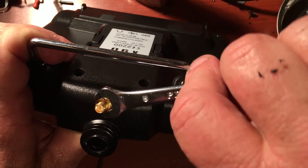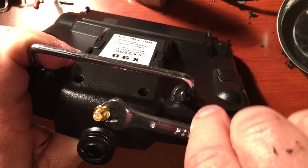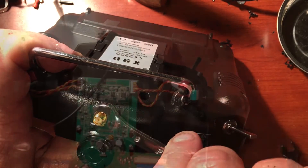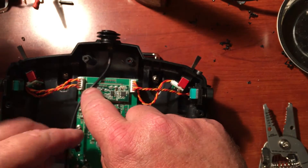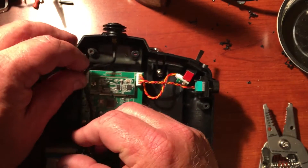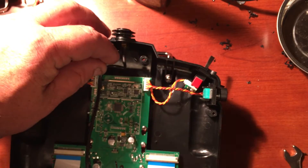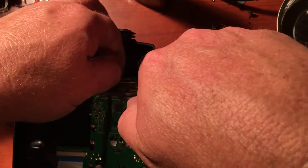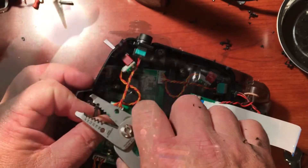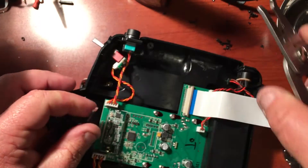Go ahead and tighten the connector into place with an open end wrench. Now we need to trim the coax cable to the proper length. We need to go ahead and trim the outer coating, being careful not to cut into the shielding ground.